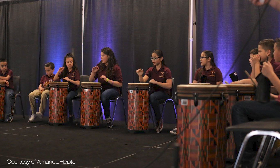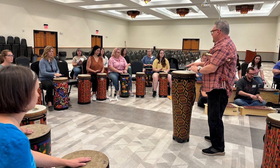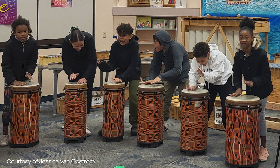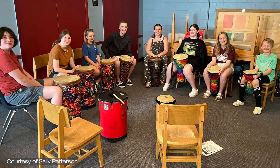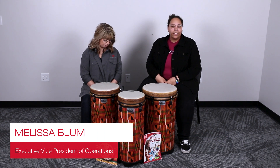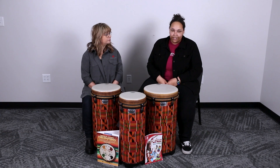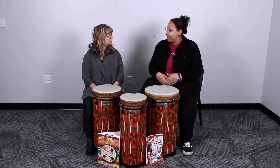Over the past 30 years, the Remo Tubanos have been used in many different spaces. They're utilized in world music drumming, general music classrooms, and recreationally. Today we have with us Melissa Bloom — not only is she the Executive Vice President of Operations for West Music, but she is also a seasoned faculty member of World Music Drumming. Welcome!